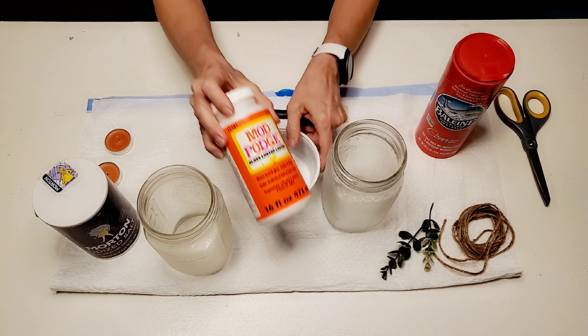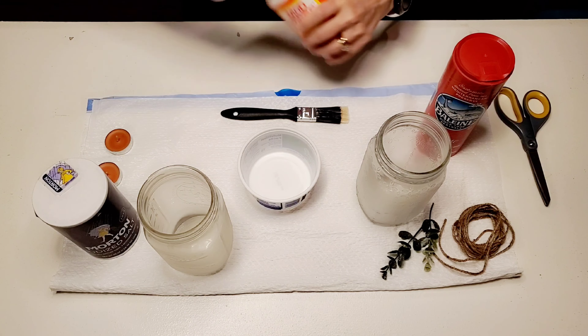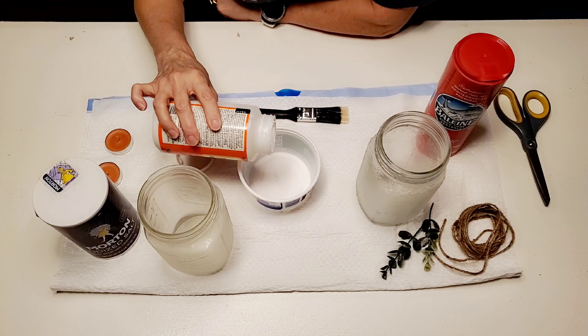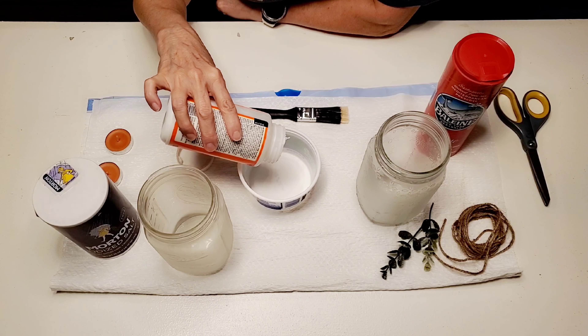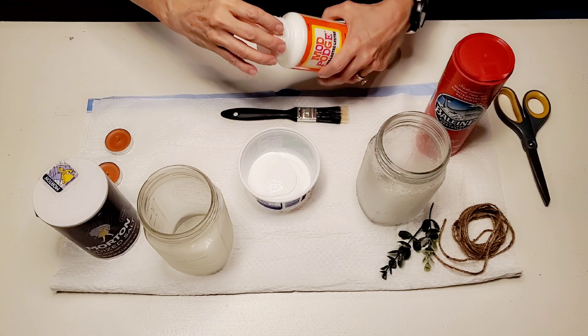Once these are dry, you can see there's just a light coat and it kind of gradually fades towards the top of the candle holder. I'll be taking some high gloss Mod Podge and brushing this onto the jars, and then I'll be sprinkling some coarse salt on top of it.